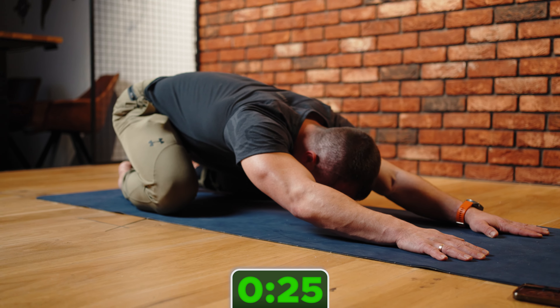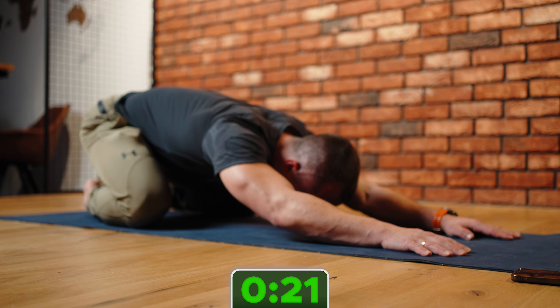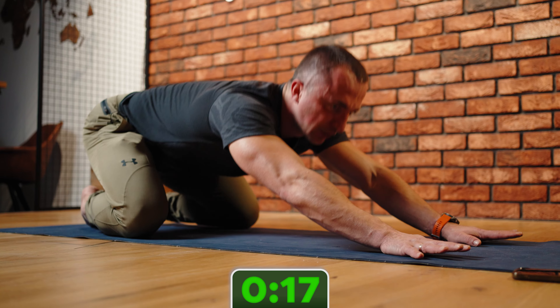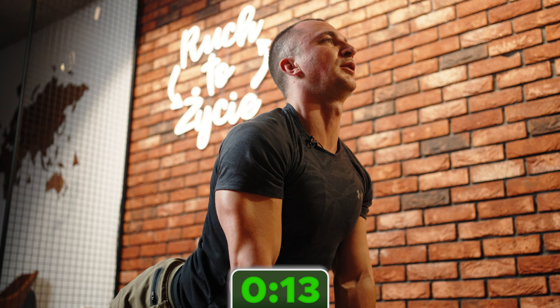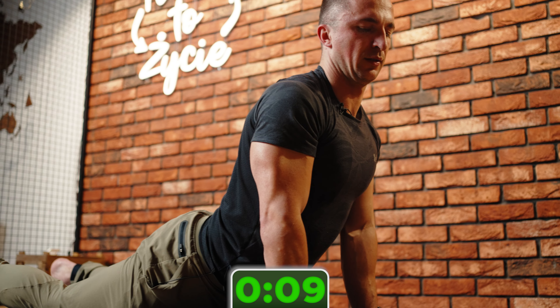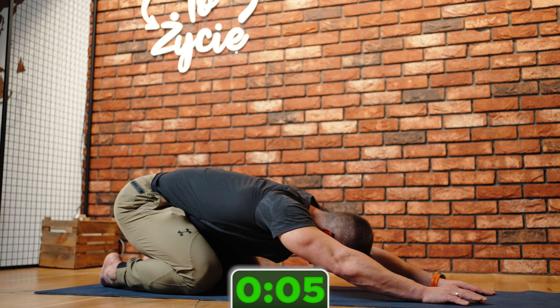To ma być taka drobna rutyna, dosłownie parę ruchów, które będzie was utrzymywać w sprawności przez długie lata. Więc powoli, każdy we własnym tempie — nie trzeba się pilować na jakąś konkretną liczbę powtórzeń. Tyle ile dasz radę po prostu w czasie tych półtorej minuty to sobie popracuj.